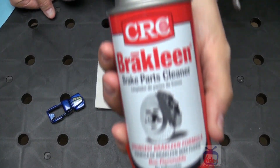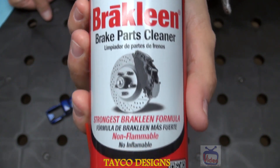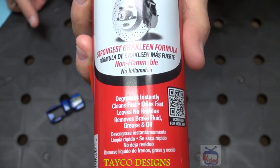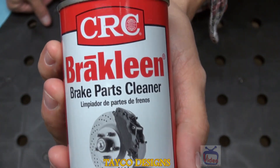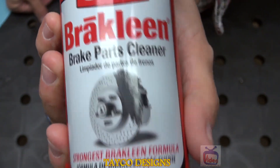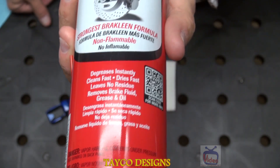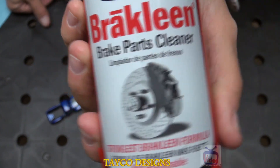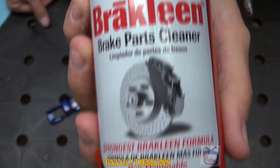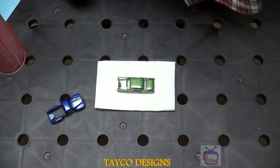This is what we're going to use to remove the tampos or decals from these cars. I believe this came from Walmart — it's about three dollars a can — but any kind of brake cleaner will work for this. As you can see, this is called brake cleaner, or brake parts cleaner.